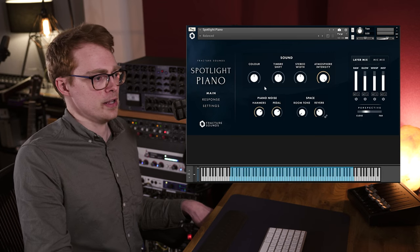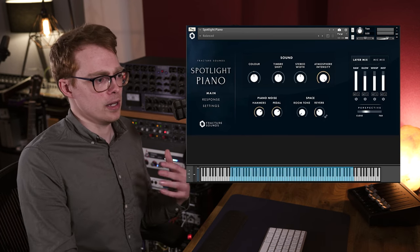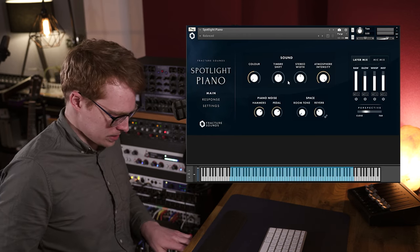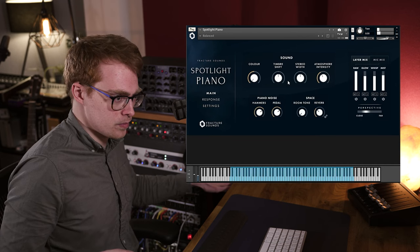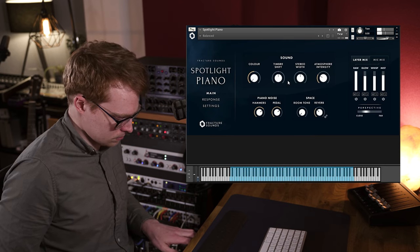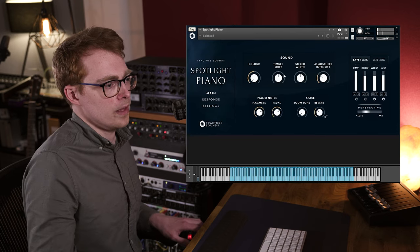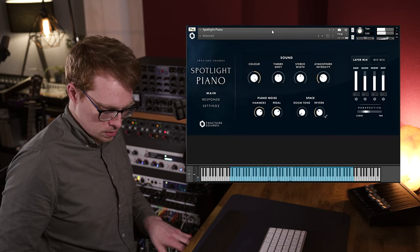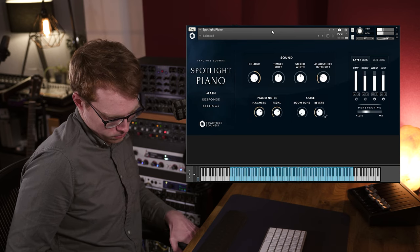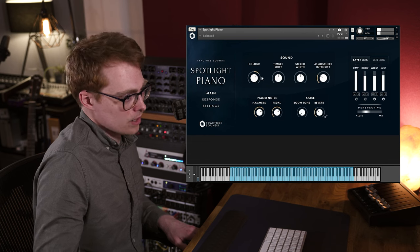So let's check out some of the other controls and interface. First, we've got the color control, and this is controlling an EQ under the hood that we've dialed in. So you can get a range of tones just by using the single control. All the way to the left, you'll get a really warm sound, and then all the way up you're going to have a much brighter sound.